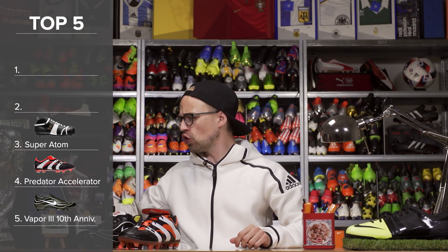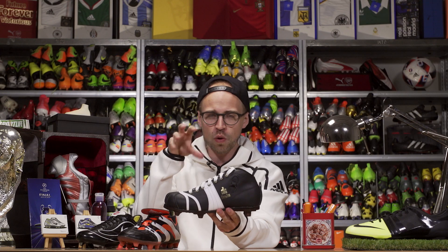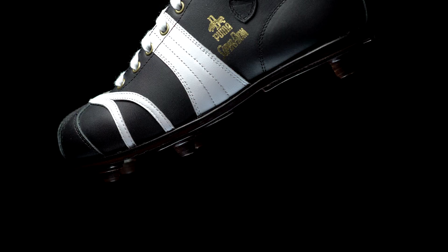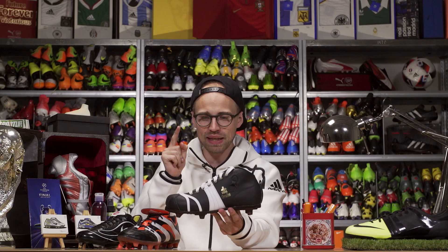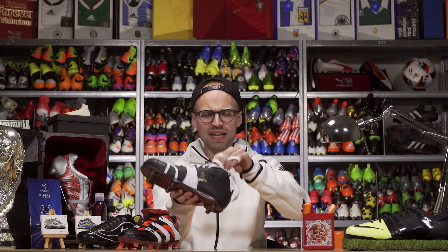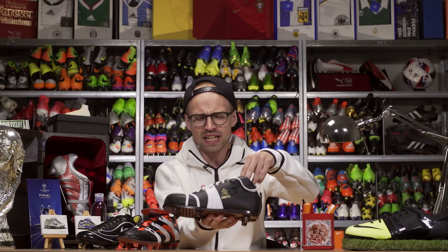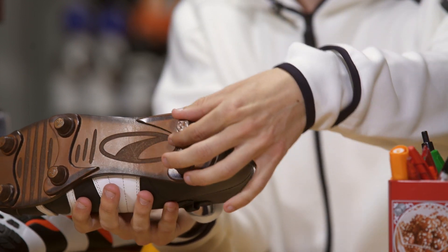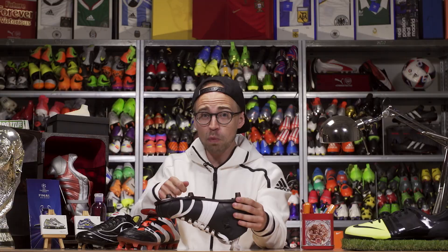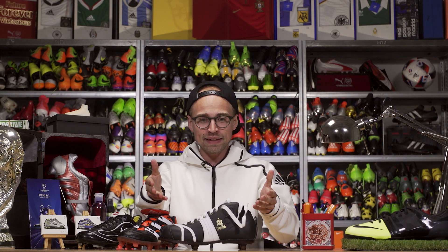In third we're getting extremely close to the real deal with the Puma Super Atom. This could and should have been higher up the list because it's more or less a one-to-one remake of the OG Super Atom. We've got the very same leather, a wooden sole plate, and some really long laces — basically all the jazz from the OG boot. Except for one thing: the original Super Atom was the first boot ever to introduce screw-in studs. But on the remake the studs won't move an inch, and they've actually been put onto the sole plate with nails. What's the point then? Yes, this is super close to the OG and it's an awesome remake, but it loses out on second and first place because of nails.